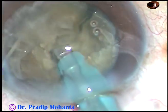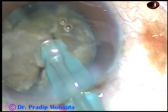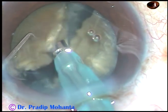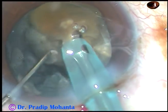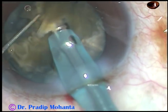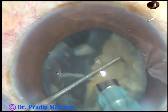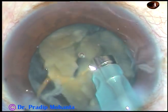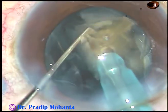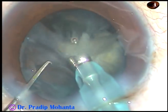Another chop — a portion of the epinucleus is obstructing the view, so that is removed first. Then I chop this larger fragment. The nucleus in this case has been divided into six fragments. Each fragment is now emulsified and removed. This is real-time surgery and it is quite fast. This is the last piece of the nucleus.